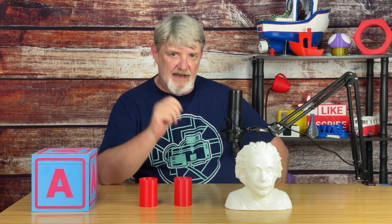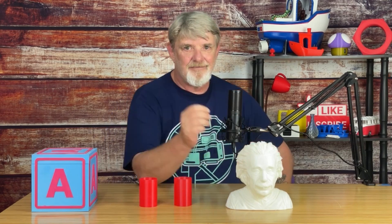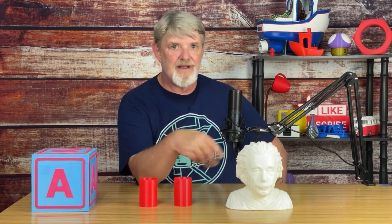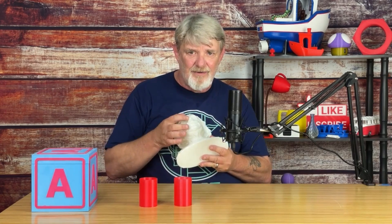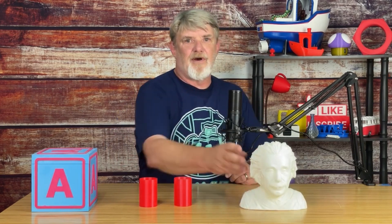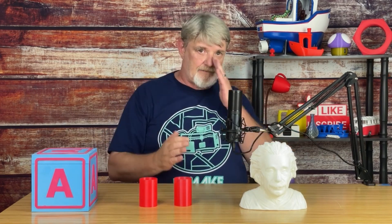On the other hand, if you're printing a model that doesn't require any degree of dimensional accuracy — like Albert here, I don't think anyone's going to measure his head and say it's out of spec — print the inner walls first. Otherwise you can get some blemishes like here under the nose, under the chin, any place where there's an overhang. So remember: when precision is needed, print the outer walls first. Otherwise, print the inner walls first.